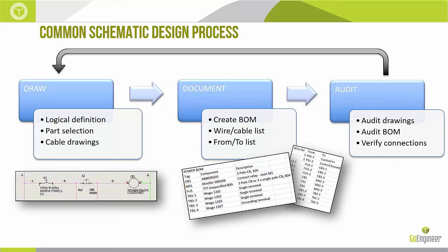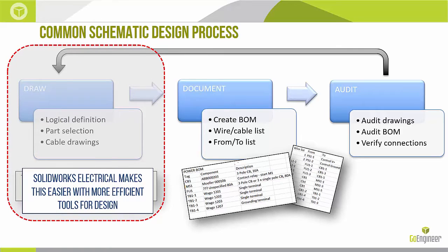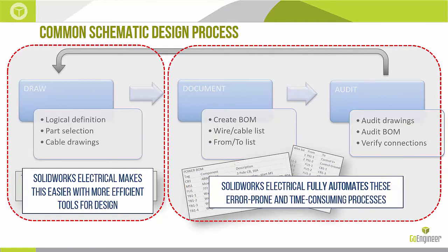Any electrical or harnessing work involves an as-built audit — you go back to see how it actually got built and make the documentation match. Here's the pitch: SOLIDWORKS Electrical means you do that first drawing phase in a tool specifically designed for it, and you get the documentation and auditing steps for free — completely automated and error-free. That's the time savings. The people who can see that value say, show it to me.